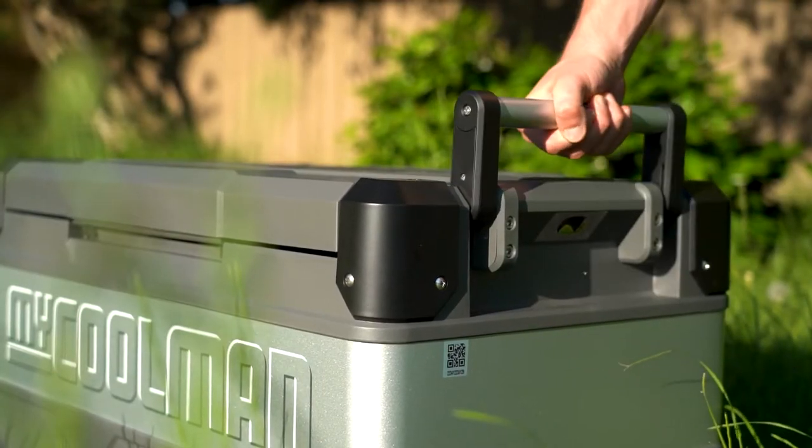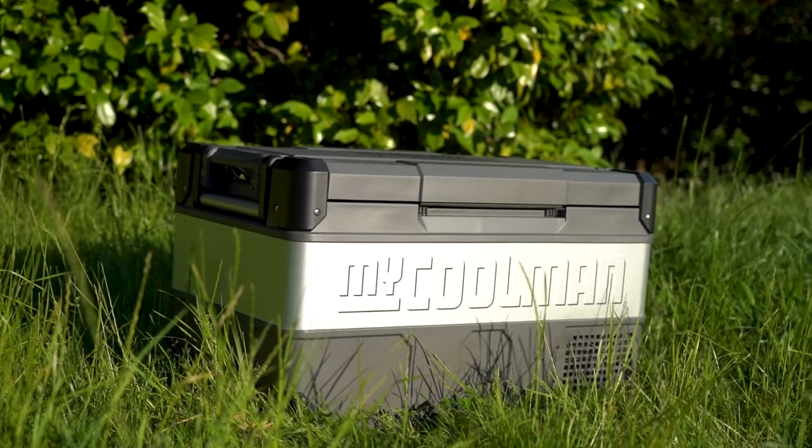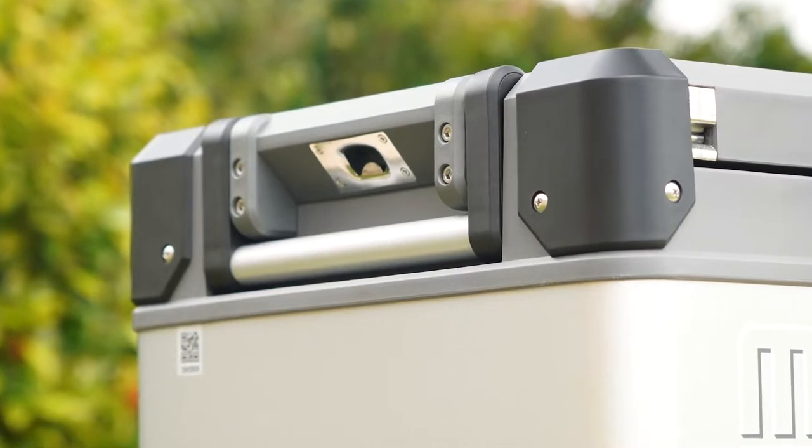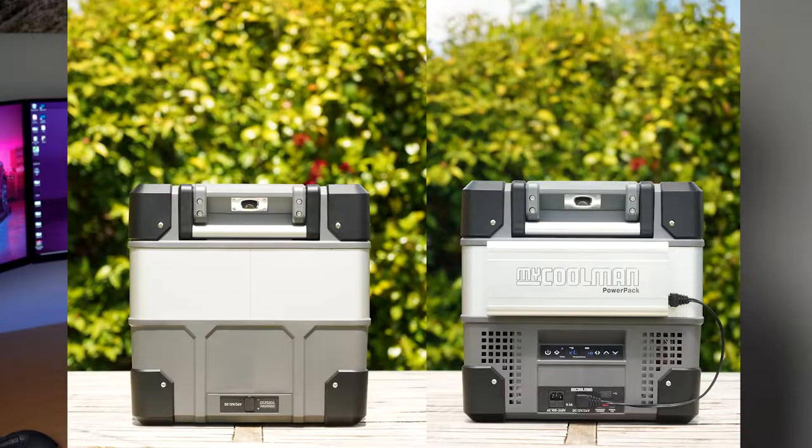On the sides of the fridge you have two handles, one on either end, and these handles are dual purpose. They're good for picking up and moving the fridge, but they also function as a mounting point if you're permanently mounting it to your four-wheel drive or car. There's also a bonus feature — just under the handle on either end you'll find a bottle opener. Power ports are available on either side as well, so depending on your mounting solution you should be able to get power to it.